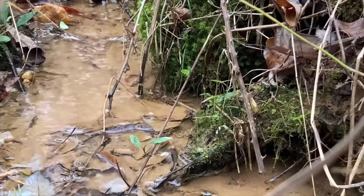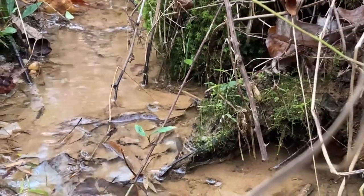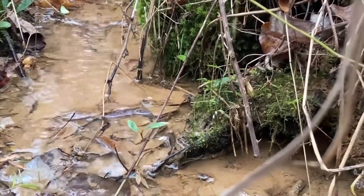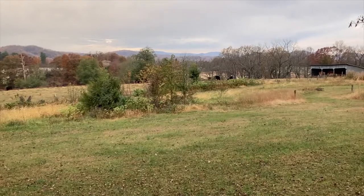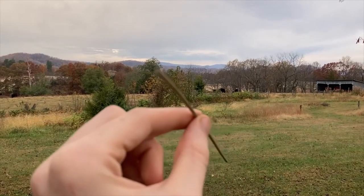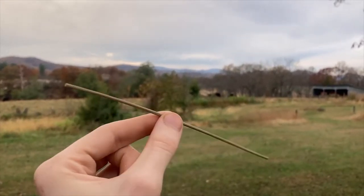To start, I took a walk to a nearby freshwater spring. Near this spring grows a type of marsh grass called rush. Believe it or not, these thick blades of grass have been used as candles for hundreds of years. Once dried, chopped into suitable lengths, and dipped in fat, they're called rush lights.